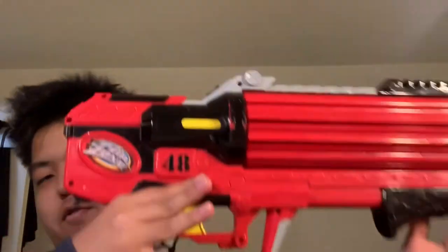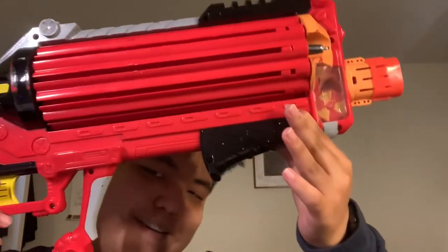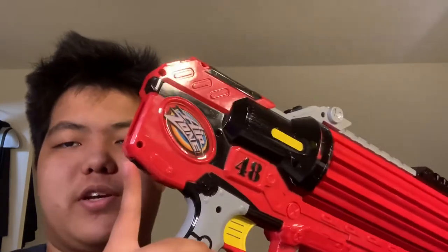Starting off, I have this blaster — I can't quite remember the name. I was lucky to get it; I've never seen or had this blaster in person before, so that's neat. It's missing the stock, which I assume is removable, and the battery tray is a little dirty.